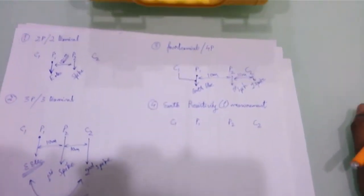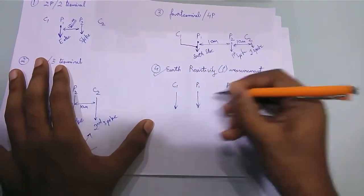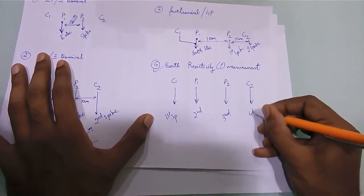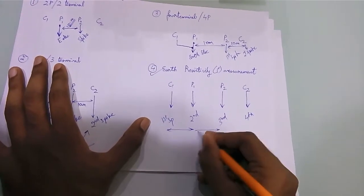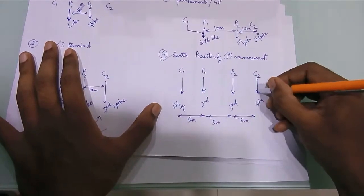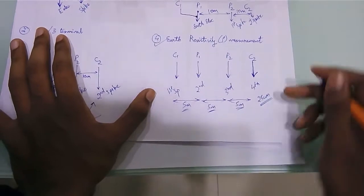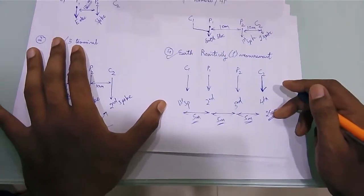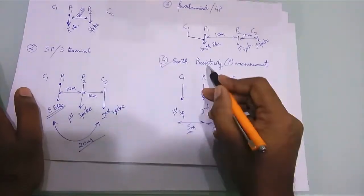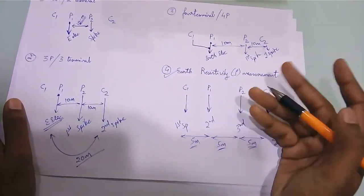For measuring earth resistivity, you use all four spikes. Place them in a line — first, second, third, and fourth spike — ensuring the distance between each spike is constant at around 5 meters. Press the spikes into the ground to a depth of around 25 centimeters. After that, press the test button to get the earth resistivity. Factors affecting resistivity and resistance include temperature, moisture, and soil contamination.